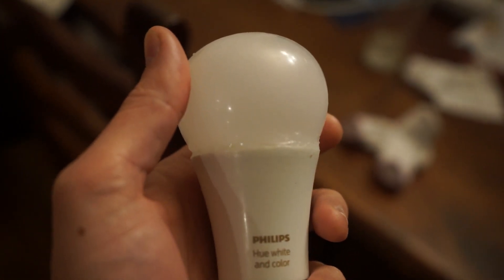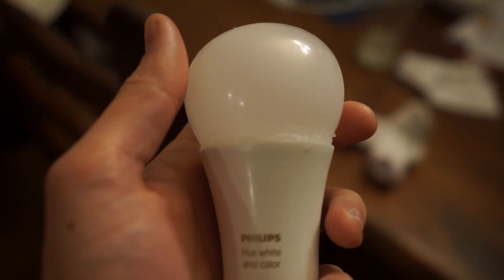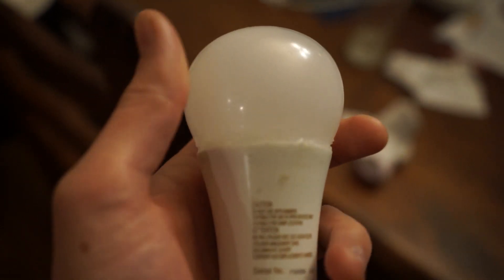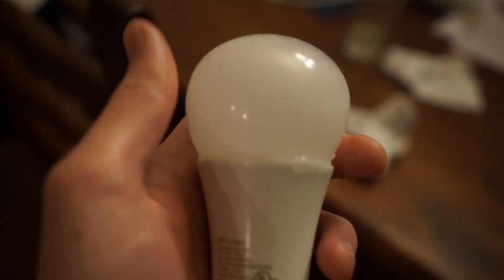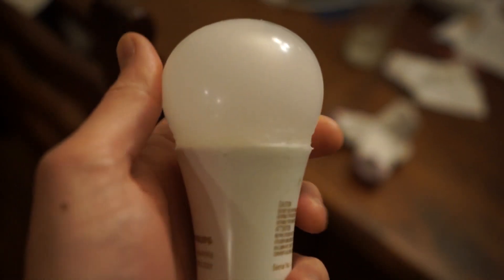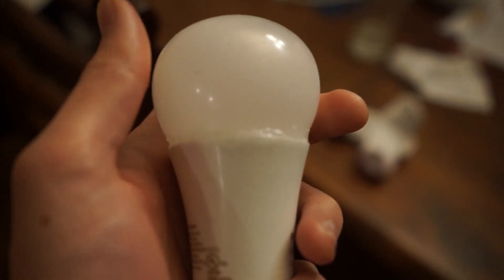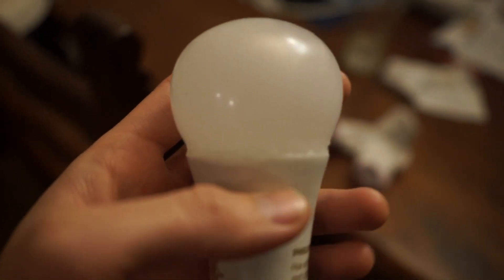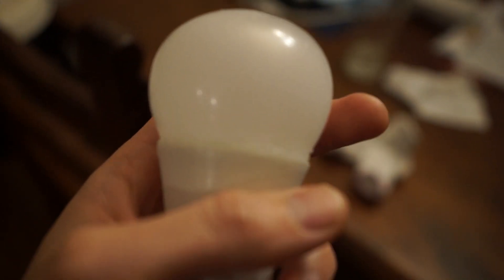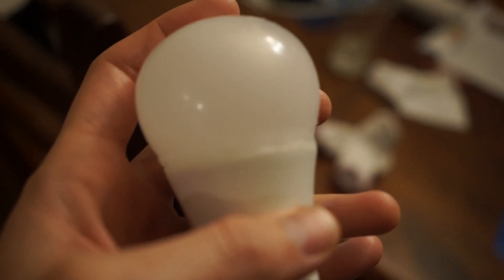Here's my bulb after about 5-6 hours of drying. Doesn't look perfect, but doesn't make any weird blotches. I probably should have used epoxy or something instead of silicone caulk because this isn't the strongest — when I screw and unscrew it I'll have to deal with that. I may put this one in a ceiling light so it's not handled as much. But it works — saved me 50 bucks.